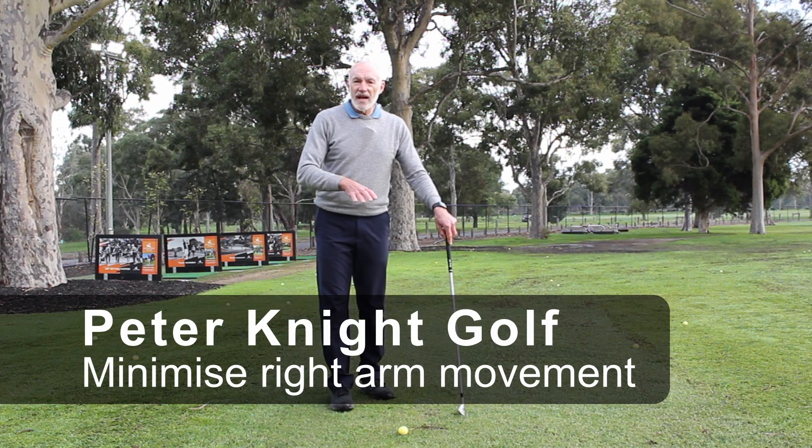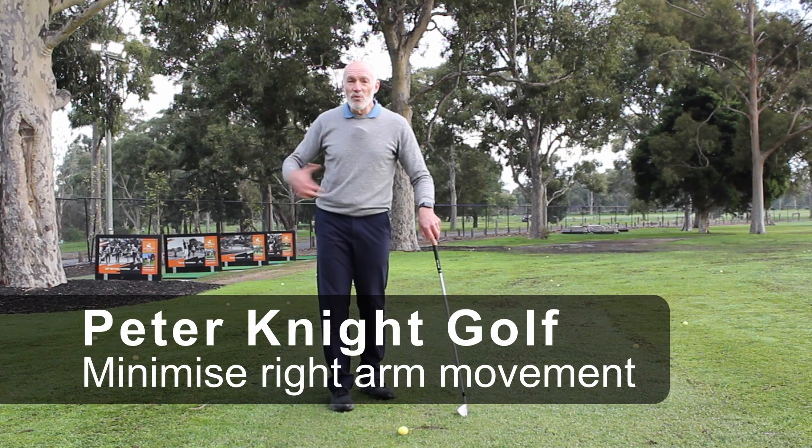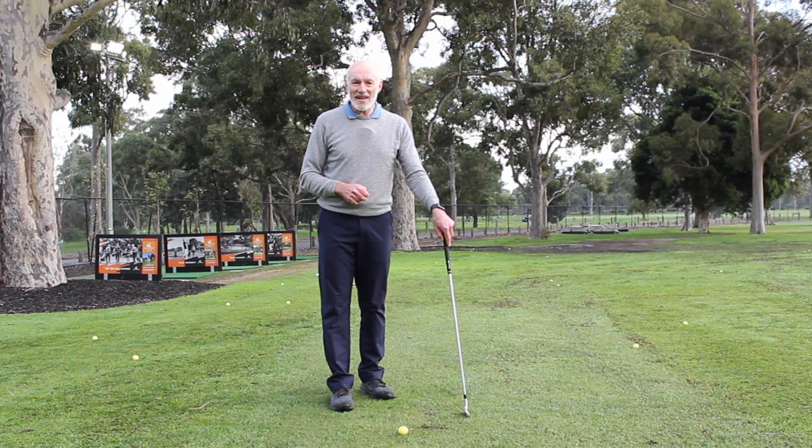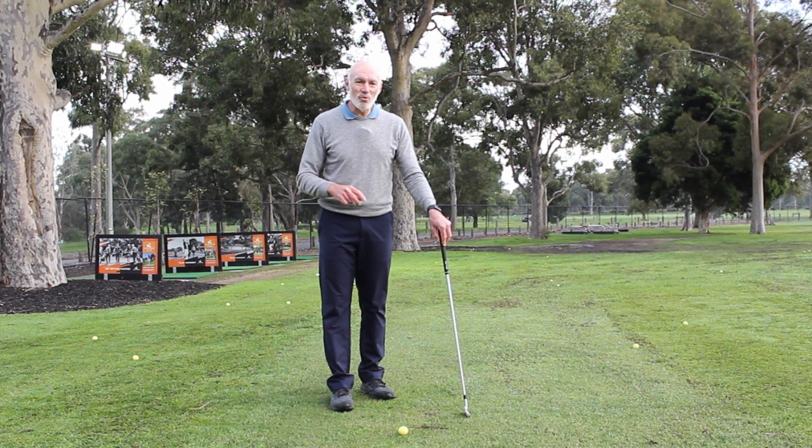Are you one of those players who feel like the further I swing the club back, the more power I'm going to produce? Maybe you get disappointed when the club does actually go back a bit further. Let's have a look at why that is.